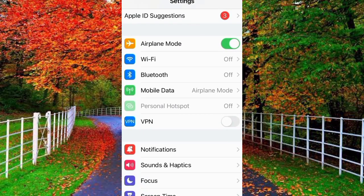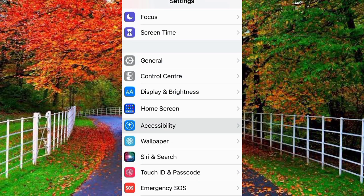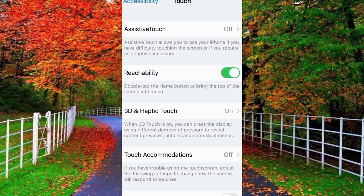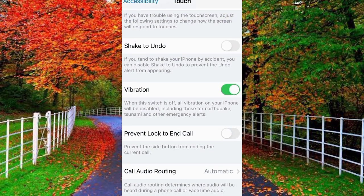In the second method, open the Settings of your iPhone and tap on Accessibility. Now tap on Touch. Now scroll down — here you will see an option for Vibration. It is already turned on. Turn off this option.